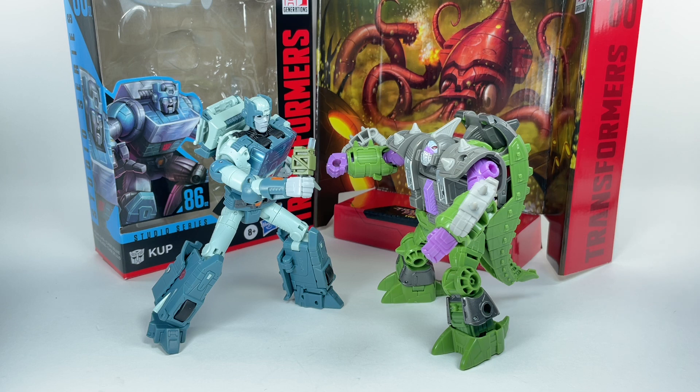Definitely one to pick up if you loved the Transformers '86 movie. Let me know in the comments what you think of the Studio Series 86 Cup. As always, hit that notification bell so you never miss any of my latest video reviews. If it's your first time here, please subscribe, and if you want to help the channel out, please check out my Patreon — there's a link in the description box below. Thanks for watching!